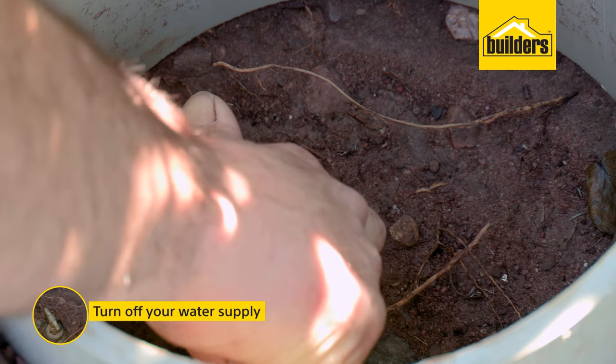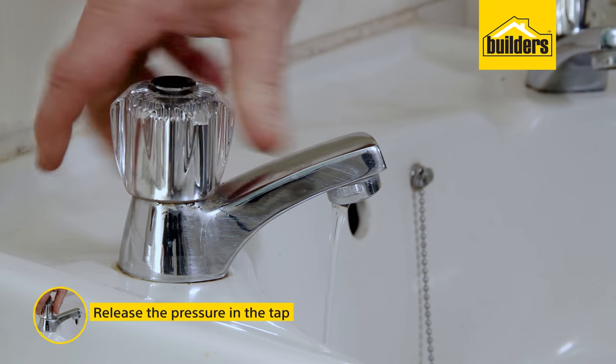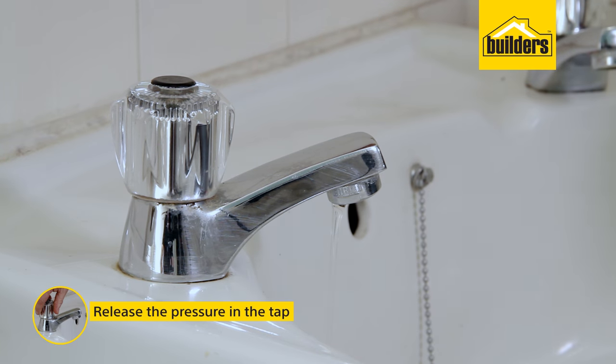Before going any further, turn off your water supply to the tap and release the pressure in the tap. This may mean turning off your mains water supply to your home.